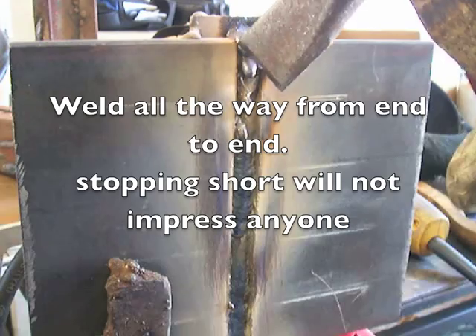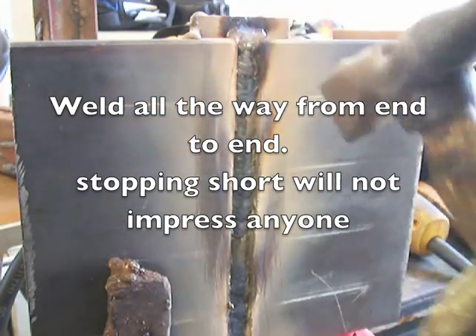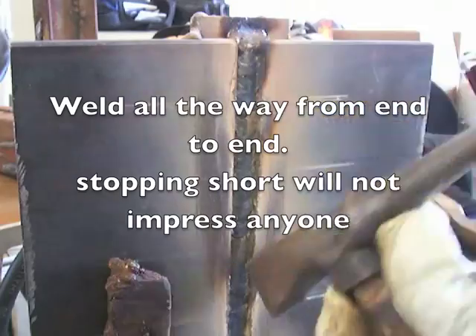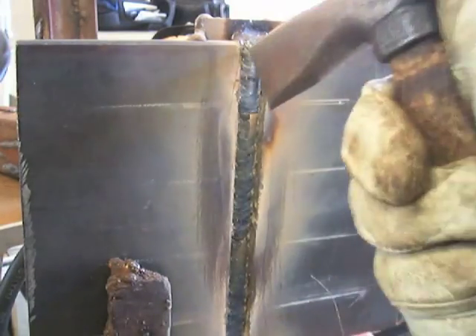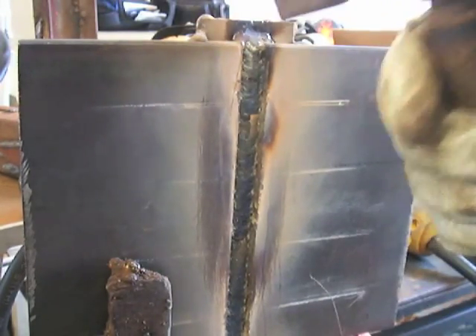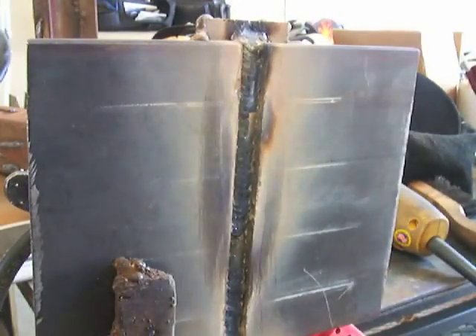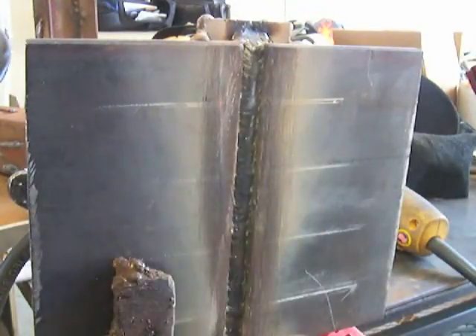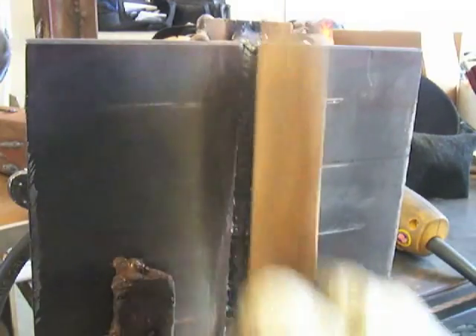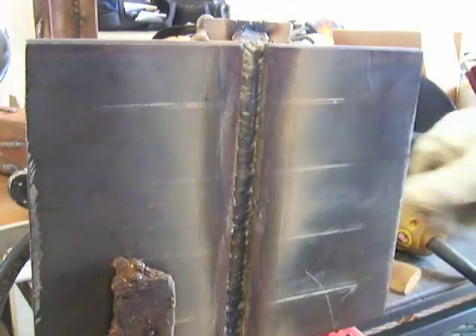Weld all the way out to the end. You're not going to impress anybody by stopping short half an inch, saying that's not going to be tested anyway. Weld all the way out to the end and then some. You want this whole thing welded. You want to put your best foot forward, and you don't want the test supervisor to think you're a slacker by stopping half an inch short.